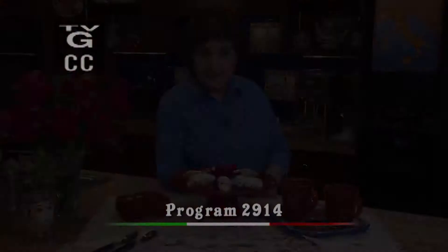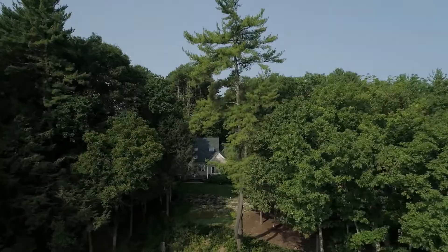Ciao! I'm Marianne Esposito. Today on Ciao Italia, from Sicilia, Cialdoni.